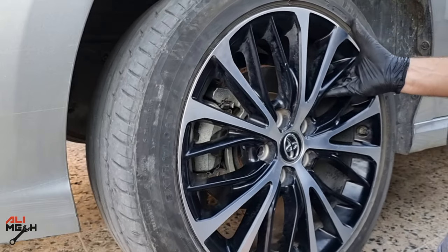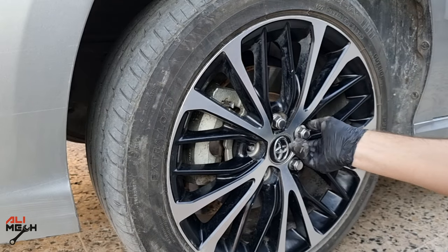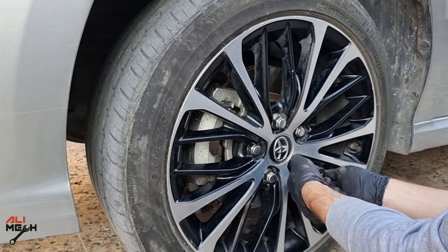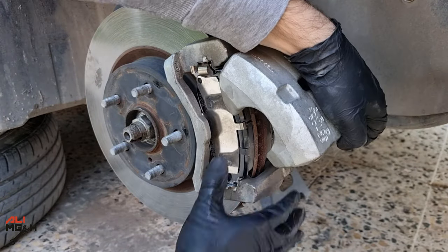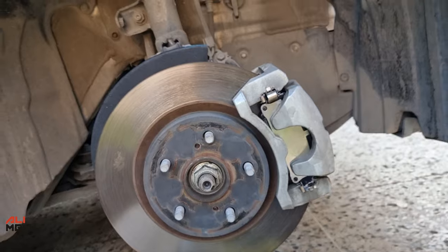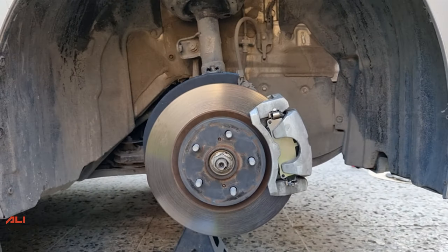Hand-screw the lug nuts first to prevent cross-threading. The same procedure was done for the front passenger side as well, so we are now done with replacing both the driver side and passenger side brake pads.